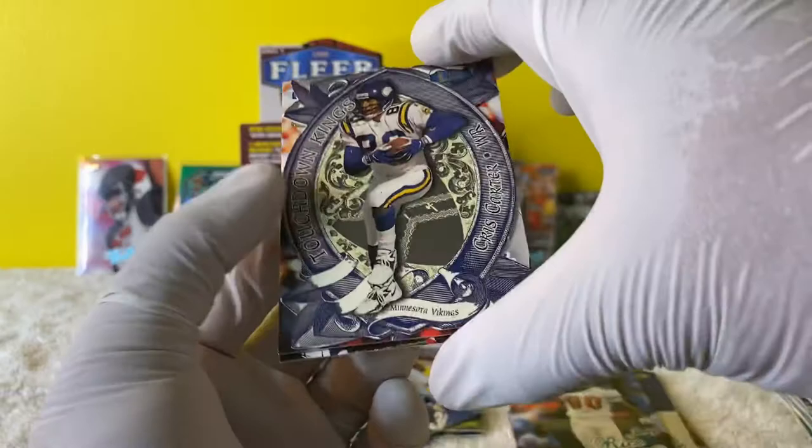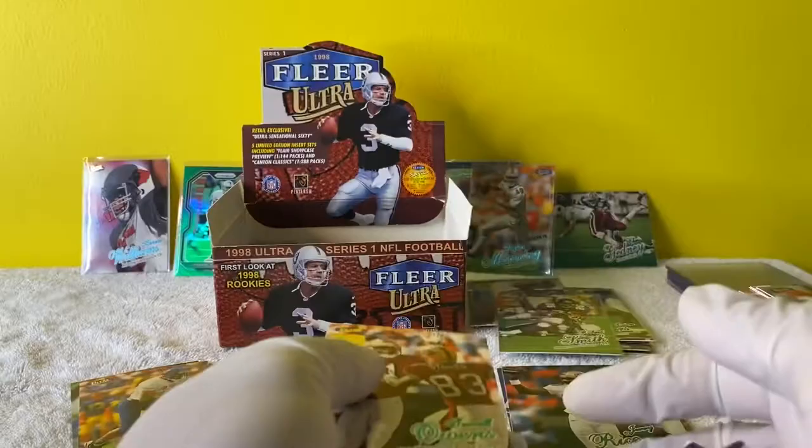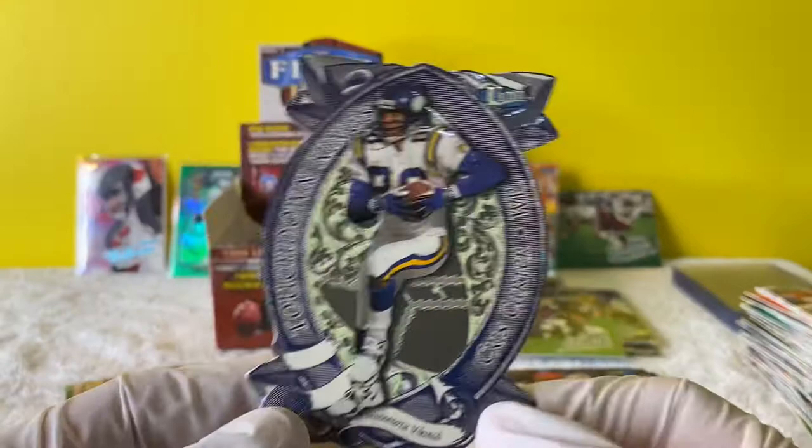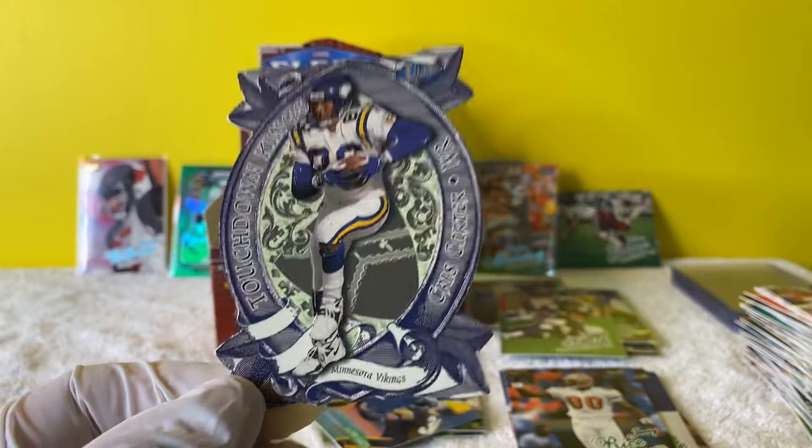Chris Carter! Would have been better if it was a Randy Moss - can you imagine finding a Randy Moss die-cut? But this is a great card though. Look at this - Chris Carter. That's beautiful. I'm going to sleeve this one up. That's a nice card.